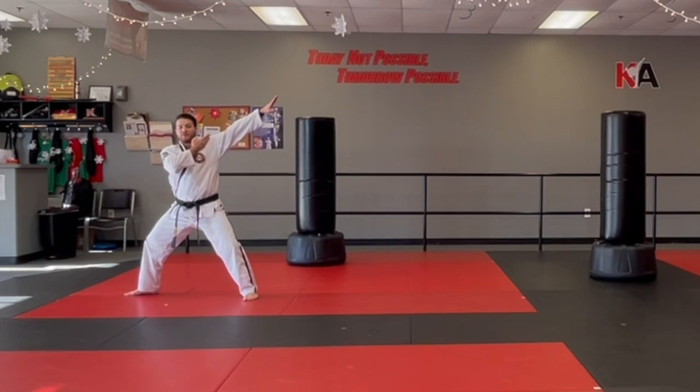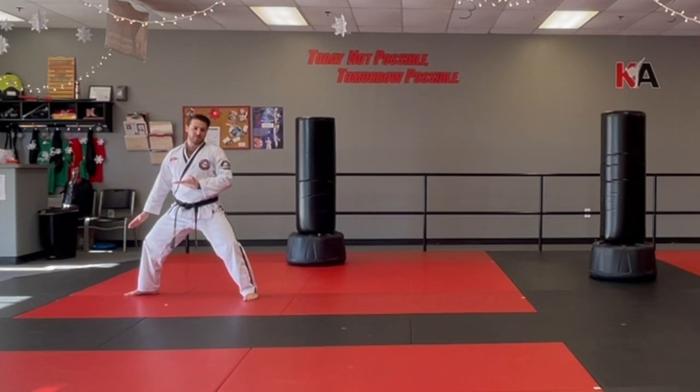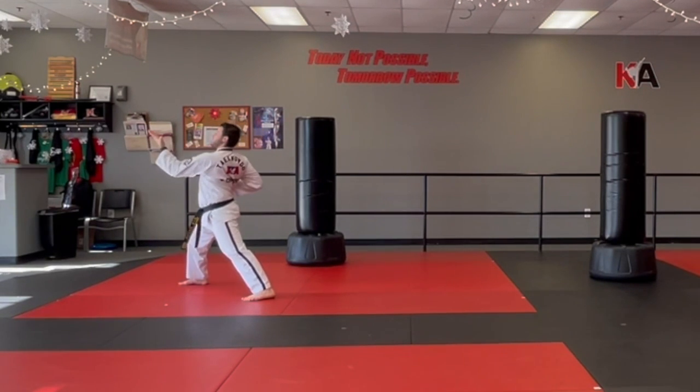Reach up. Now go strike down — it's a knife hand low block. Double knife hand low block. Grab your front hand, grab your collar. Take your front leg, adjust into a front stance. Put it by your ear and opposite knife hand strike. Boom!